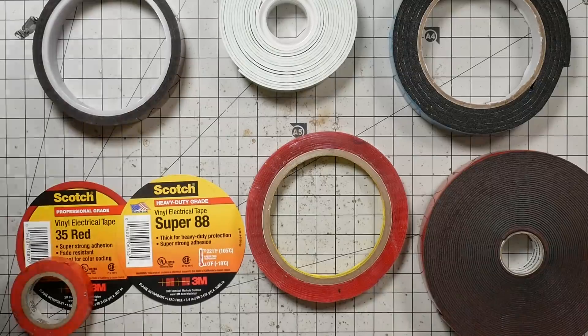I always say I make five, six videos a week, so I think you can tolerate one that's not like a 30-minute-long epic. And what we're talking about today is tape.